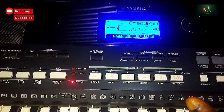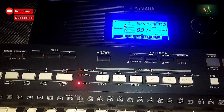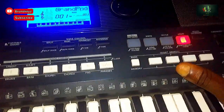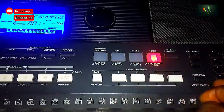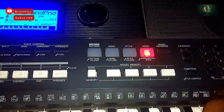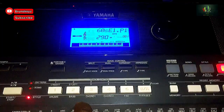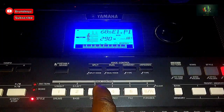For the Yamaha PSR E433, there is one tune that they use. You press — you go to the numbers section. Make sure your keyboard is on Voice, then come to the numbers section and press 290 to get the tune. For the Yamaha PSR E433, that is Voice 60, Electric Piano 1.